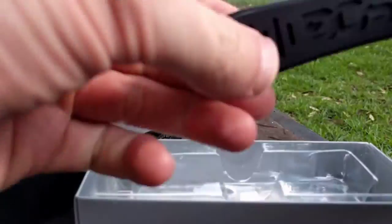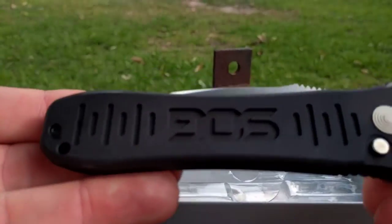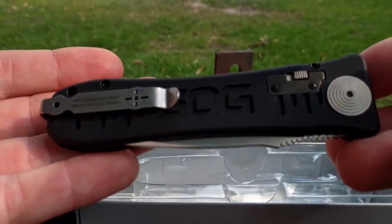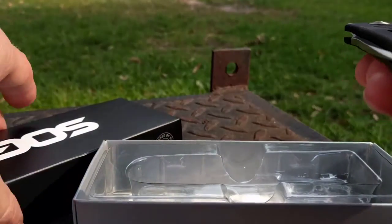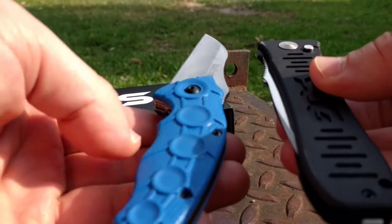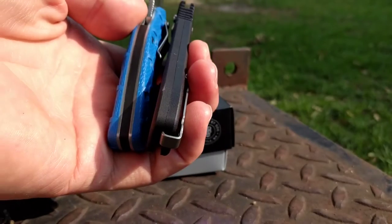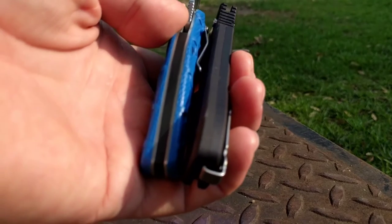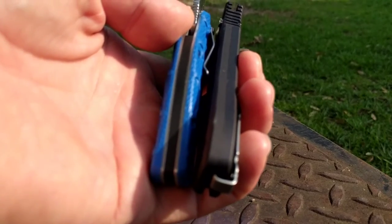A buddy of mine bought this knife — this is it, the Spec Elite. The reason I wanted it is for the thinness. This thing is super thin. The knife I've been carrying is a Kershaw, and this thing is quite a bit thinner than the Kershaw. I wear mine on my hip, on my right-hand side, kind of like a four o'clock position.